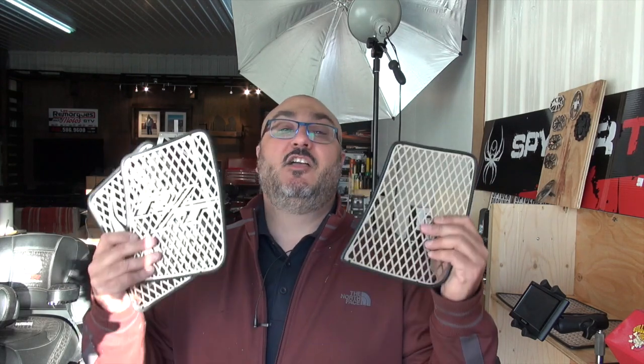In today's video we're going to be talking about these grills that go on your 2014 and up RT Can-Am Spider.